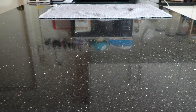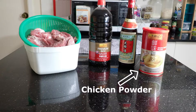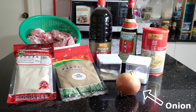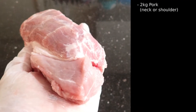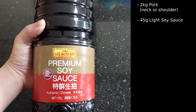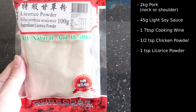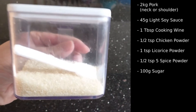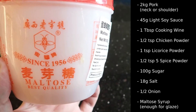But we're not going to use it for this recipe. So let's look at the ingredients: pork, light soy sauce, cooking wine, chicken powder, licorice powder, five spice powder, raw sugar, salt, an onion, and lastly malto syrup. For roughly two kilograms of pork: 45 grams of light soy sauce, 1 tablespoon of cooking wine, half a teaspoon of chicken powder, 1 teaspoon of licorice powder, half a teaspoon of five spice powder, 100 grams of raw sugar, 18 grams of salt, half an onion, and malto syrup for the glaze.